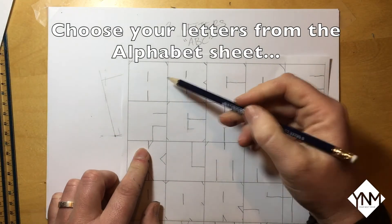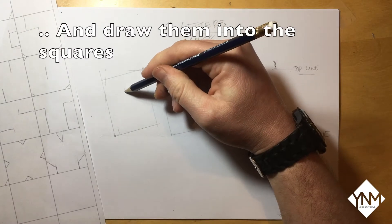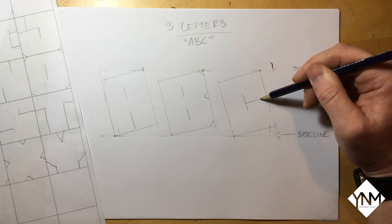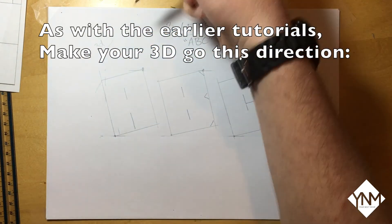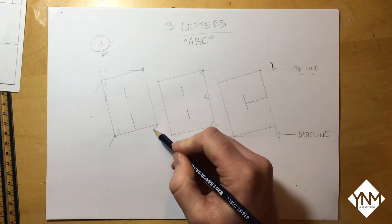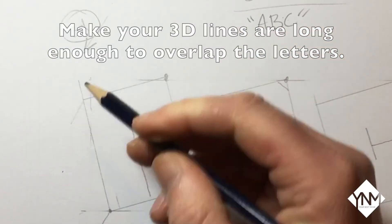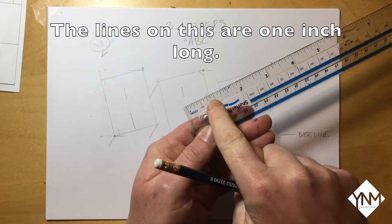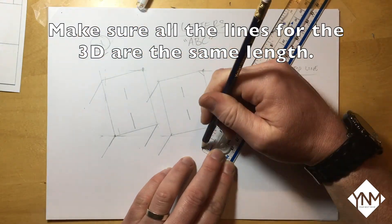Now it's time to choose your letters from the alphabet sheet and draw them into the squares. As with the previous tutorials, we're going to make the 3D go down and to the left. Make sure that the 3D lines you're drawing are long enough to overlap the letters. The lines on this one are about an inch long as you can see on the ruler — try to make sure all of the lines for your 3D are the same length.